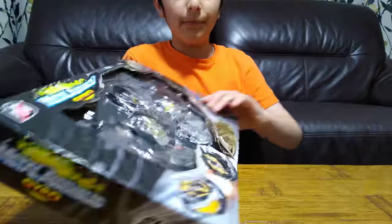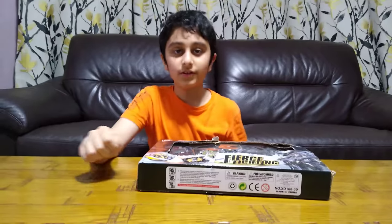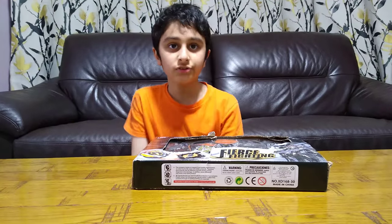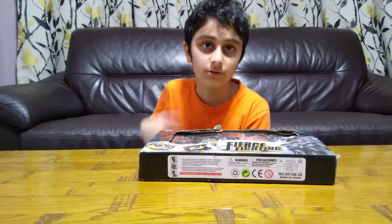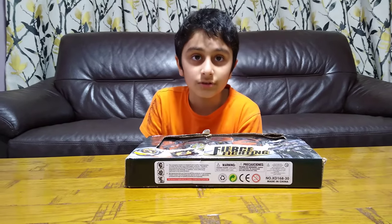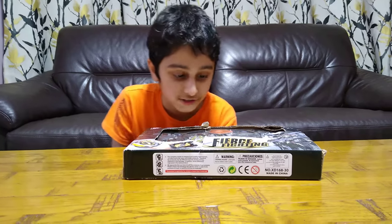Before we start unboxing, I have to tell you something. On our channel we don't just do Beyblade videos — we do Nex building videos, Lego building videos, gaming videos such as Minecraft Cop and Robber, Roblox, and Bloons TD Battles. We also have over 700 videos, so make sure to subscribe and hit the notification bell.